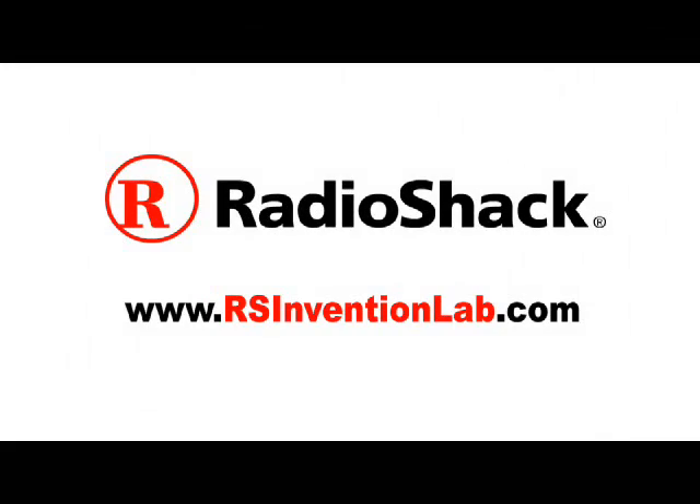Put on your shielding and screw on the housing and your iPod connector is built. This Make Weekend project is powered by Radio Shack. Visit Radio Shack Invention Lab for more projects and exclusive videos and the chance to win Radio Shack prizes.